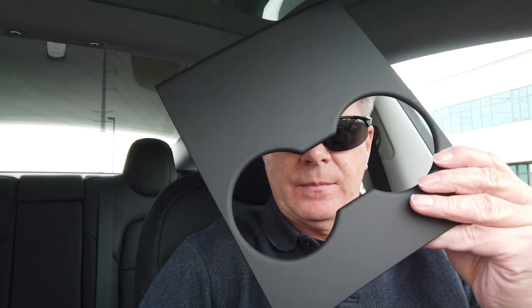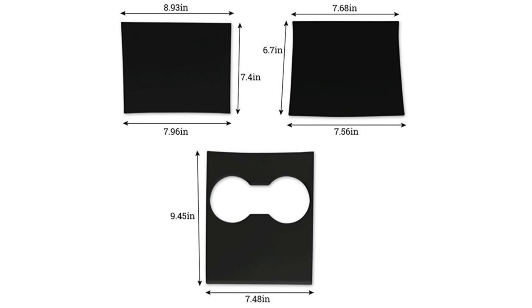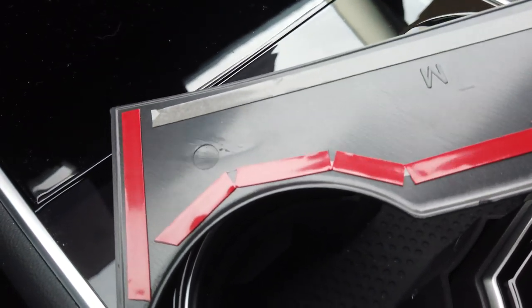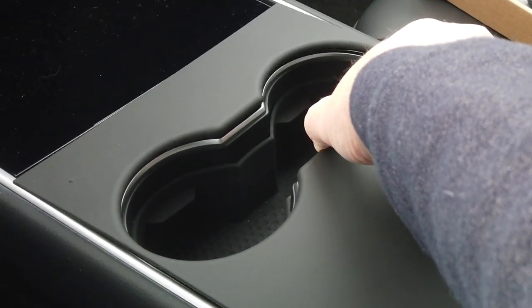But now there is an easy way, as a couple of companies have come up with something that makes covering the console a snap — ABS plastic sheets that are perfectly molded to fit all three sections of the center console and will literally attach in minutes, because all that is required is that you expose the 3M tape on the opposite side and place these individual sections over the existing sections of the center console.